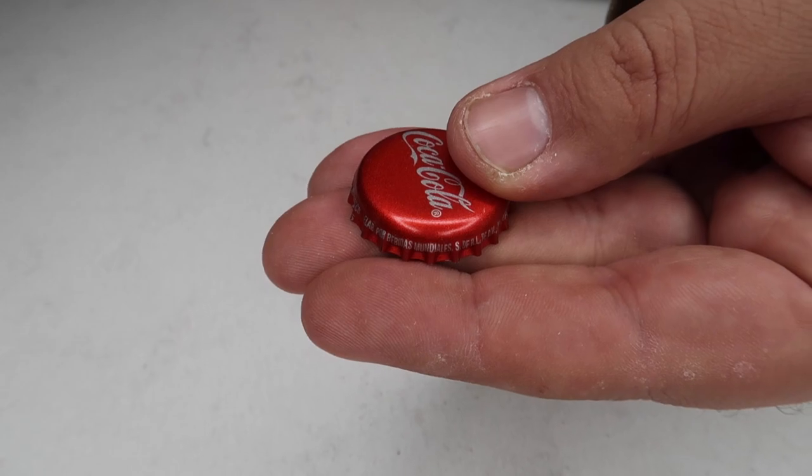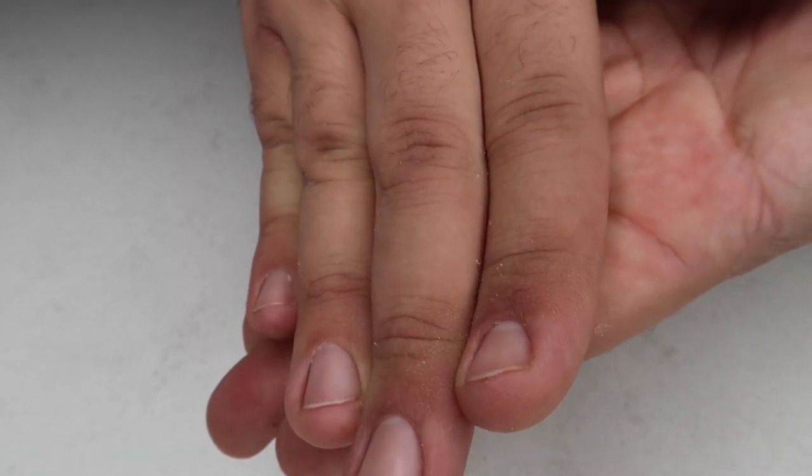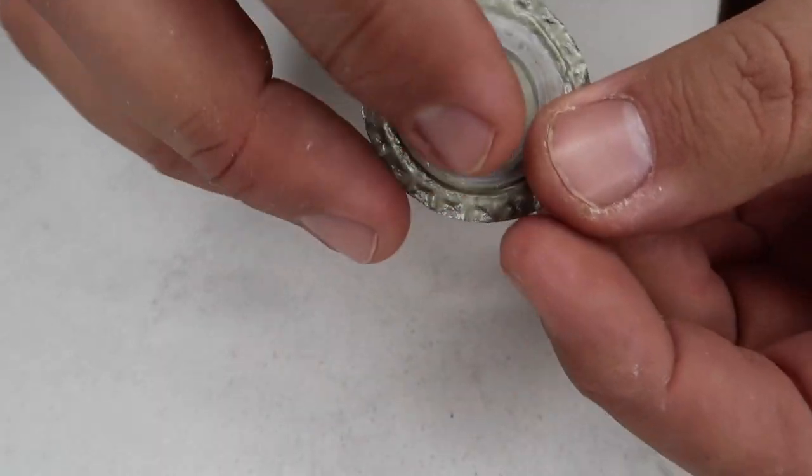Check this out — I've got a metal bottle cap here. On the count of three you'll see this happen: one, two, three — and the cap magically flattens between my hands. You can hand this out for examination; your audience can inspect it to their heart's content. It's an amazing magic trick you can pull off at home.